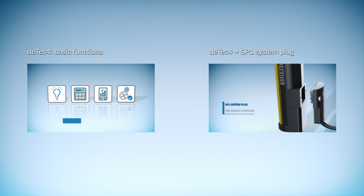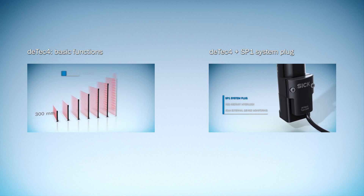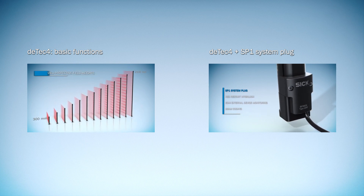DTEK4 prime safety light curtains from SICK have a modular structure. The basic functions are always included. For instance, the SP1 system plug provides you with beam coding and cascade.